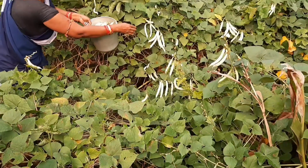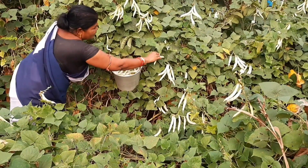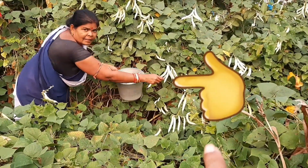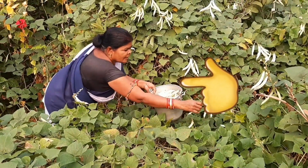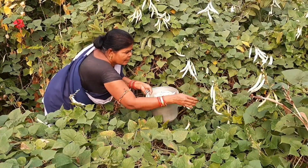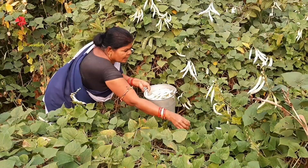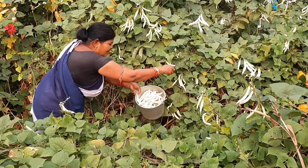So friends, we have got this much of cow peas today — about a bucket full! You know there are many more cow peas on the vine remaining, but we are not going to pluck these now. Let it go for a few more days.